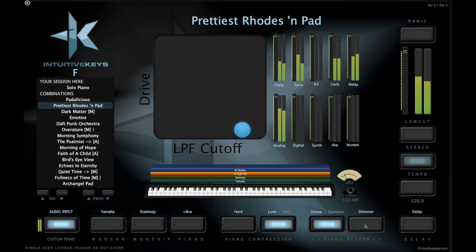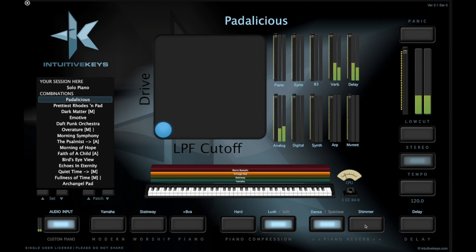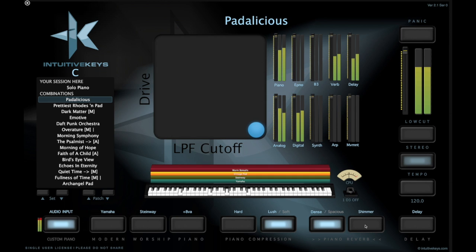Sounds great. While we're here, let's just go to the next sound and see what happens. So the next one is called Piano Stack. Sounds great. Let's just go to the next one — Dual Rhodes. Sounds great.